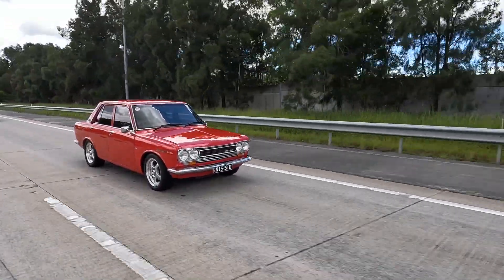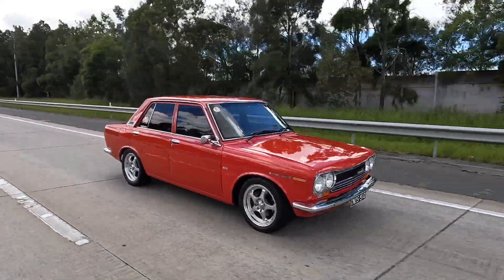On this episode of Grassroots Garage, we've got Steve's red 1971 SR20-powered Datsun 1600.